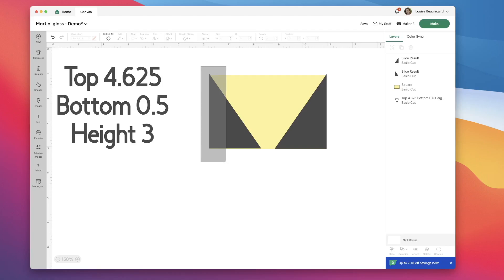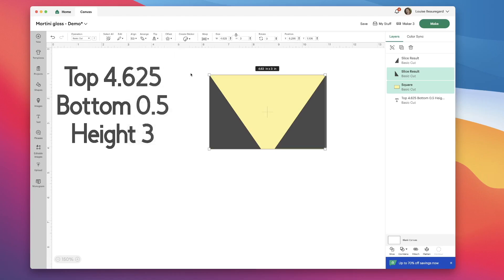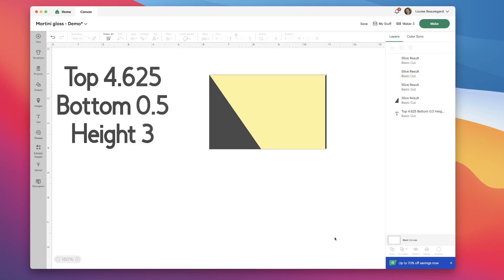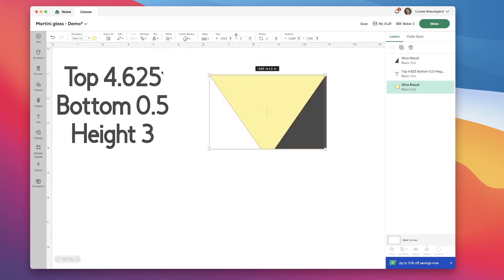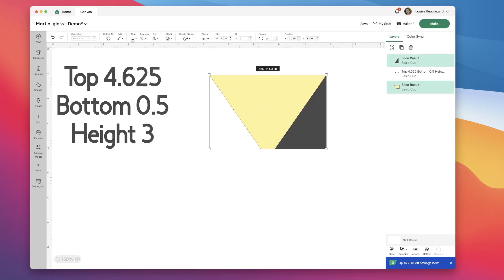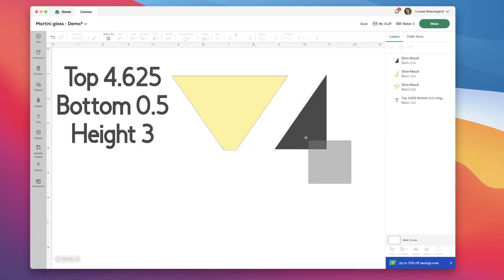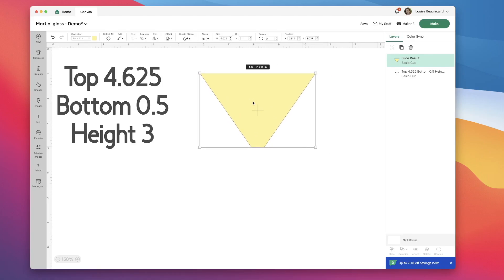Then I'm going to the left of my shape and selecting the left triangle and my yellow rectangle. I'm clicking align bottom, align left, and slice. I'm removing those triangles and sending my yellow shape to the back. I'm going to do the same for the right-hand side: align bottom, align right, and slice. After deleting my triangles, this leaves me with a two-dimensional shape of my glass — basically what your glass looks like if you look at it straight on.